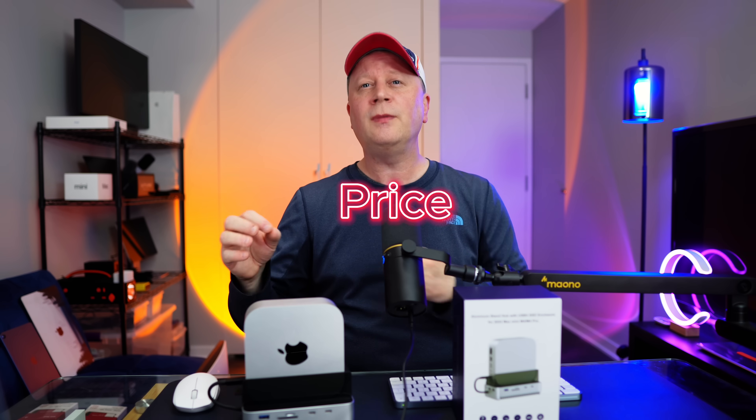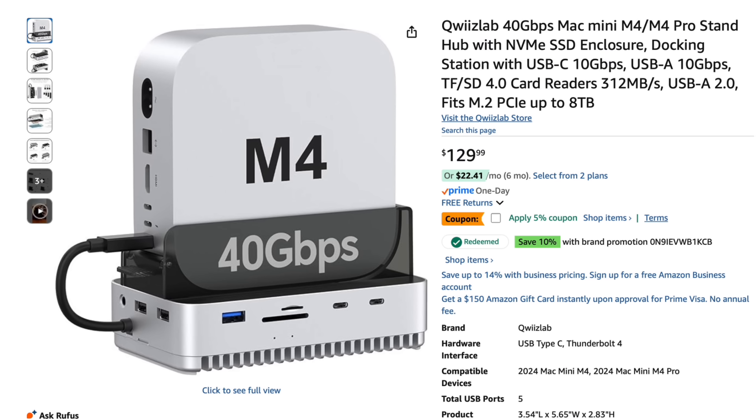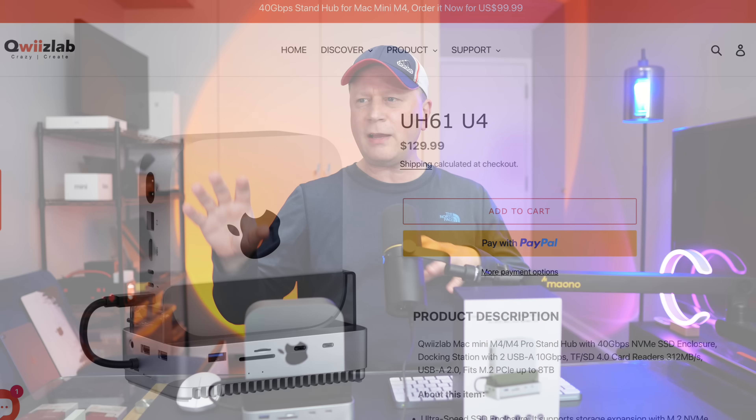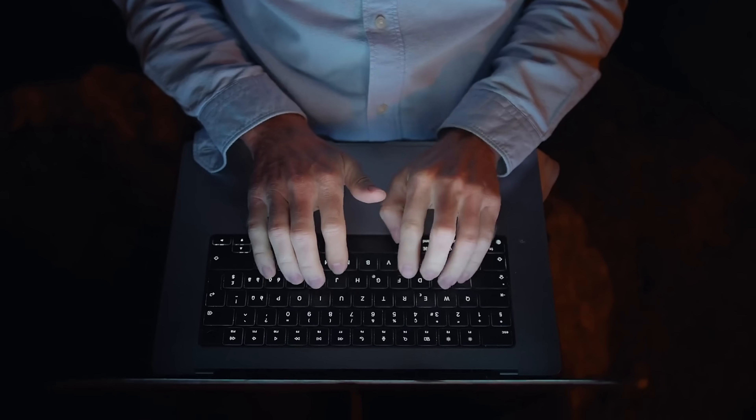We're going to go through the price, all the ports and features, and what makes it unique, then do the SSD test. Check the timeline if you want to jump ahead. From Amazon right now it's $129. It does have a 5% coupon, and you can save an additional 10%. They also sell it on their website for $129 as well. I'll have links in the description to both sites.